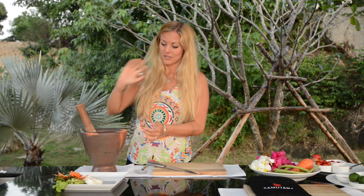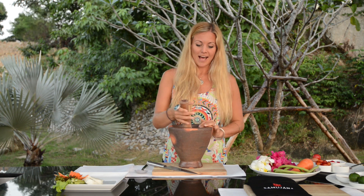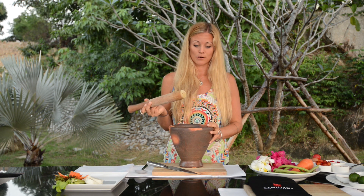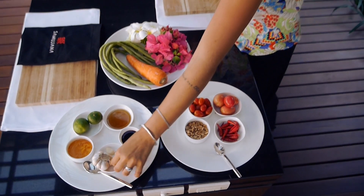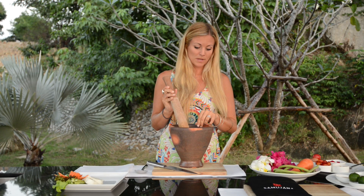The first step of making our spicy green papaya salad is making our dressing. To make it, you're going to need a mortar. I have this gorgeous huge clay pot mortar that I got to borrow from the kitchen here, but you can use just a regular small one. Starting off, we're going to use one clove of garlic. If you like things very garlicky, you can use one and a half or two. I'm going to stick with one — just pop that right in there.